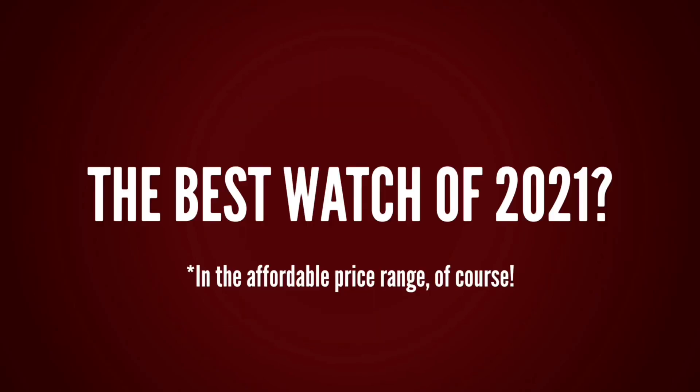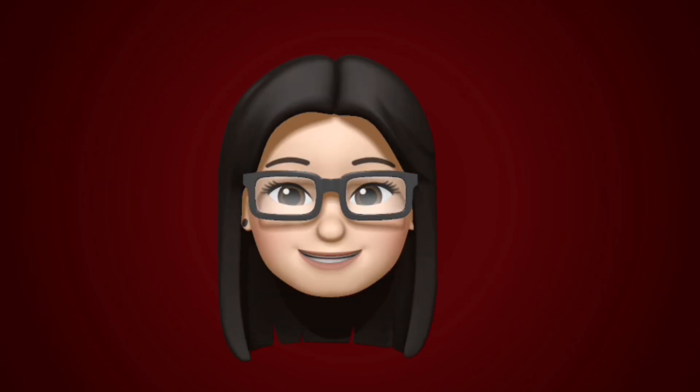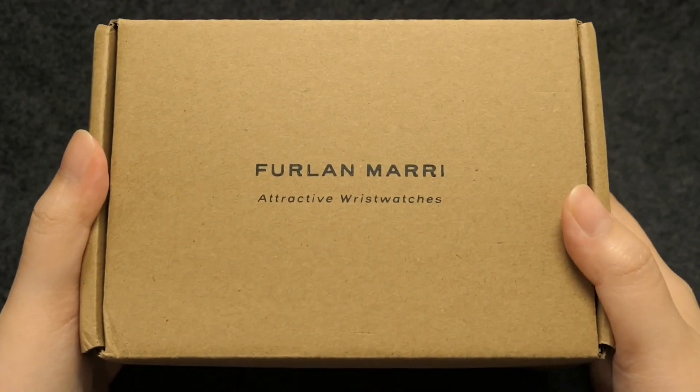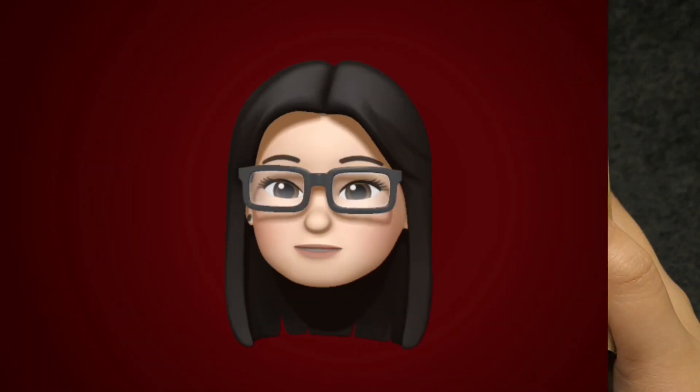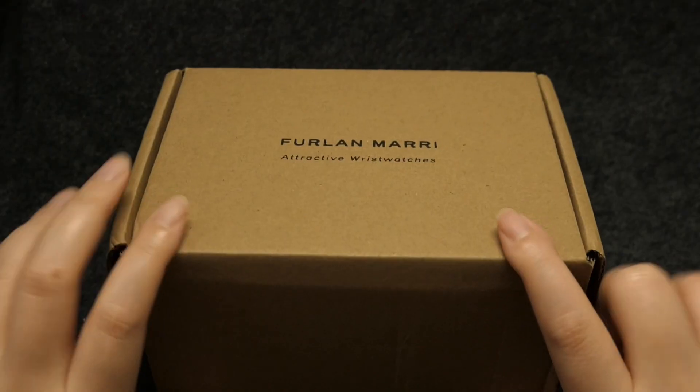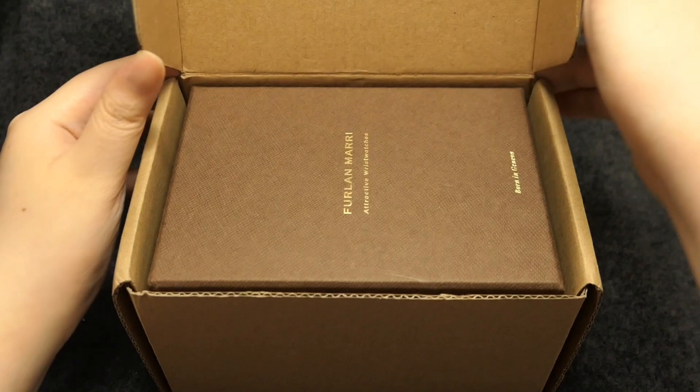Could this be the best watch of 2021? Stick around and find out! For those of you who haven't heard of Furlan Mari, it's a new watch brand that came out early this year, 2021.